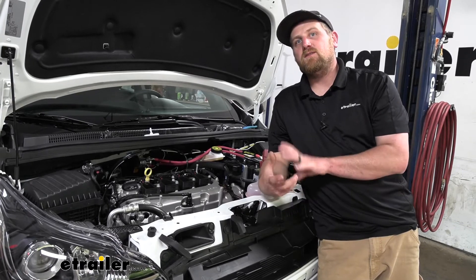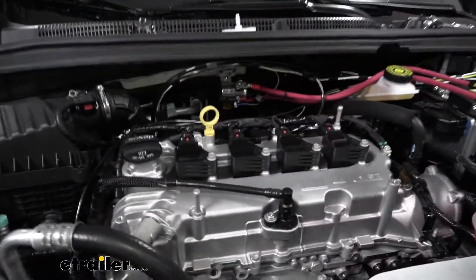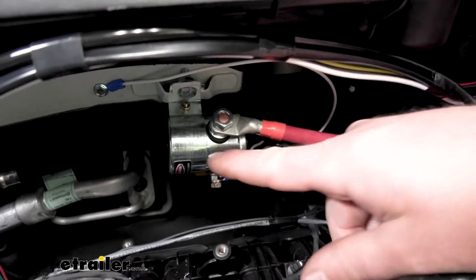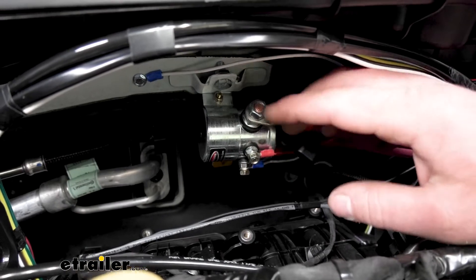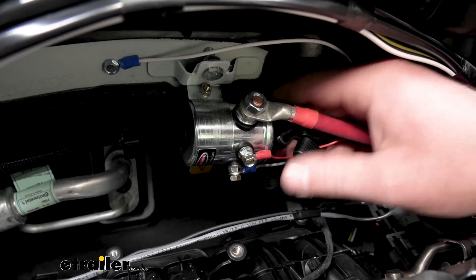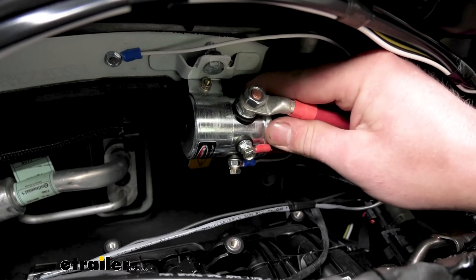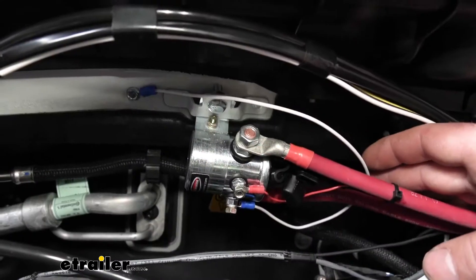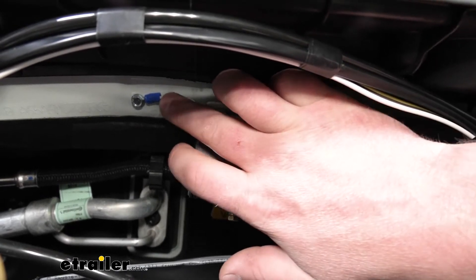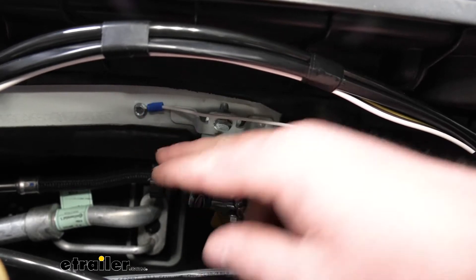To begin our installation, we first need to mount up our solenoid, and we're going to do that here in the engine compartment with the hood popped. I mounted our solenoid right here — it turns out there is a factory bracket attached to the firewall. I utilized that by taking the bracket connected to our solenoid, lining the holes up, and then just using a nut and bolt to connect them together. It's nice and solid. While we're right here, attach the ground wire — the white wire — using the included ring terminal and the provided self-tapping screw through the sheet metal on the firewall for an adequate ground.